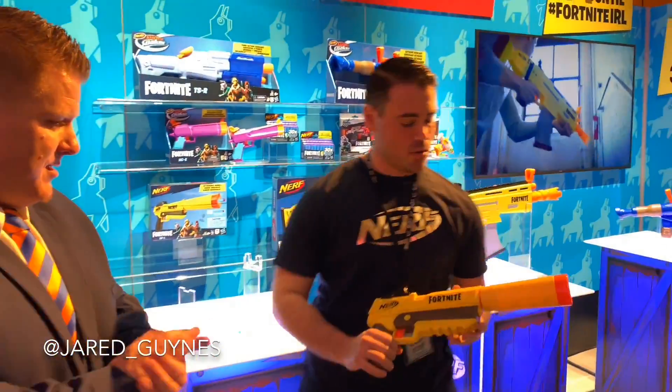Tony is the product specialist and he's going to tell us about some of these cool new toys coming to market on March 22nd. As Tony was saying, this is all about bringing Fortnite to real life. Everything you see on the screen is now being brought to life thanks to Nerf and Epic Games.